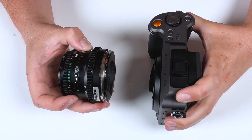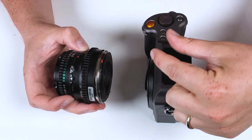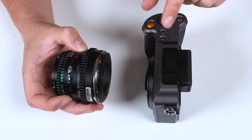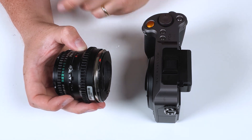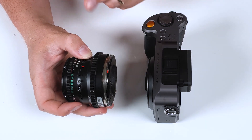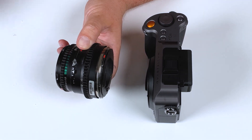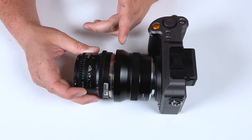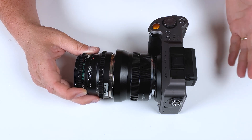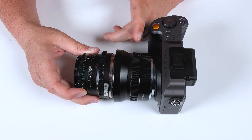A modern mirrorless camera like this Hasselblad X1D2 has a much shorter focal flange distance — it requires much less space between its lens and its sensor. Because we need extra space to adapt a vintage lens to this camera, we have the space to mount an adapter. And because we have all this extra space to work with, we can add in extra features like the macro helicoid in this DLX stretch adapter.